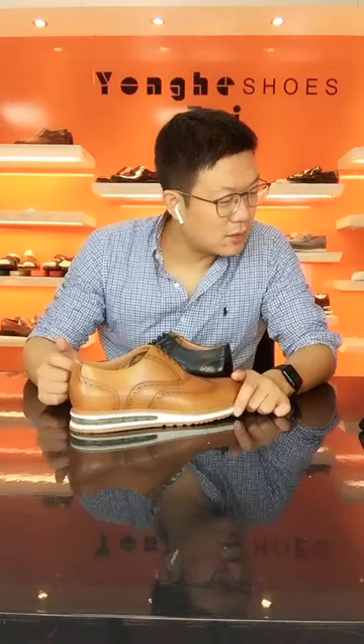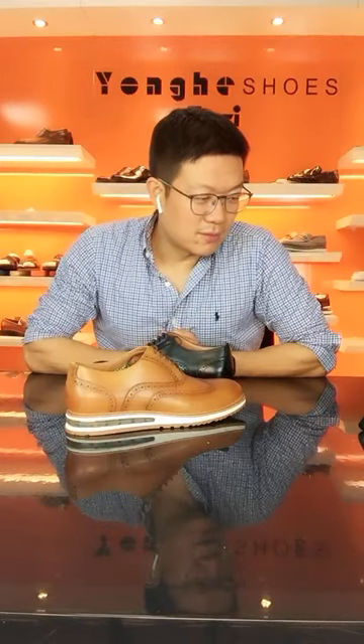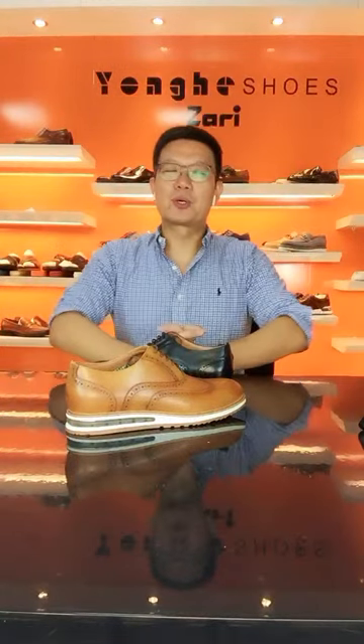Hello Mr. Rajesh from Nepal — how are you? This is Erin from Yonker Shoes. Yonker Shoes can do OEM and ODM service for you. Right now I am showing my best-selling dress casual shoes. If you are looking for a supplier, let me know.